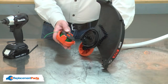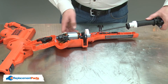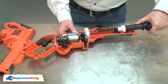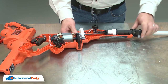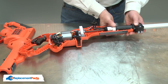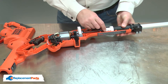Now I'll reinstall the spool and spool cap. Now I'll reinstall the drive cable into the drive gear and align the shaft with the housing. I need to make sure that I align this tab with the housing so it can slide back and forth.